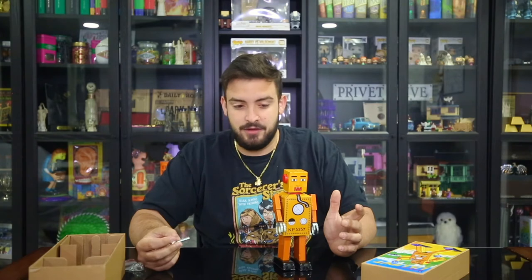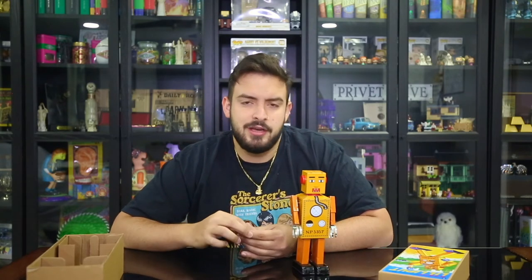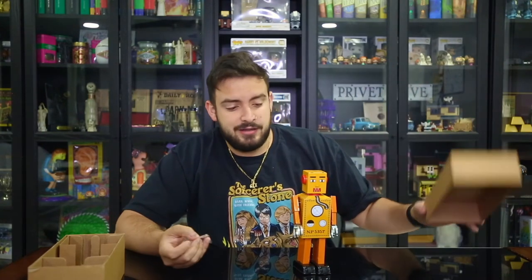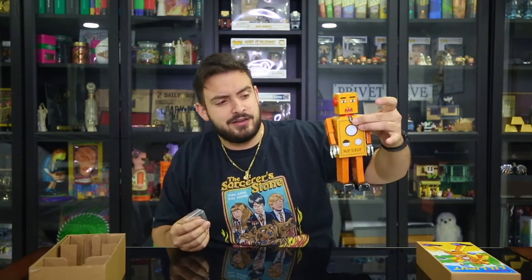This thing will probably wake up in the middle of the night and start talking and probably choke me to death. I just saw it there and I was like, I'll go ahead and buy that just because it looks cool — it comes in a box and it's gonna look cool because of the colors. That's literally why I bought it, nothing crazy. It's just a robot that turns and it's just a collectible.